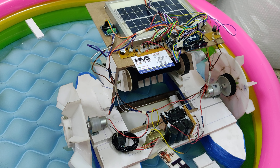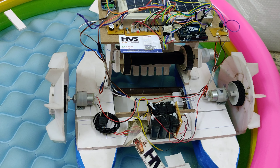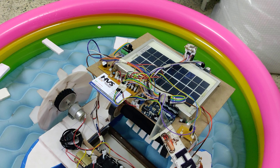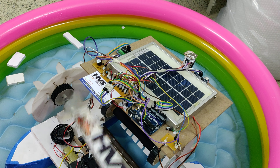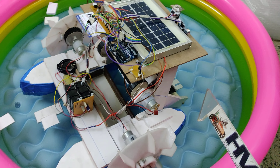For recharging the battery, one source is solar and another is a transformer — whenever there is no sunlight. The whole system is driven by an Arduino, which takes care of inputs from sensor one, sensor two, and the ESP32 camera, and based on these inputs we control the boat movement.